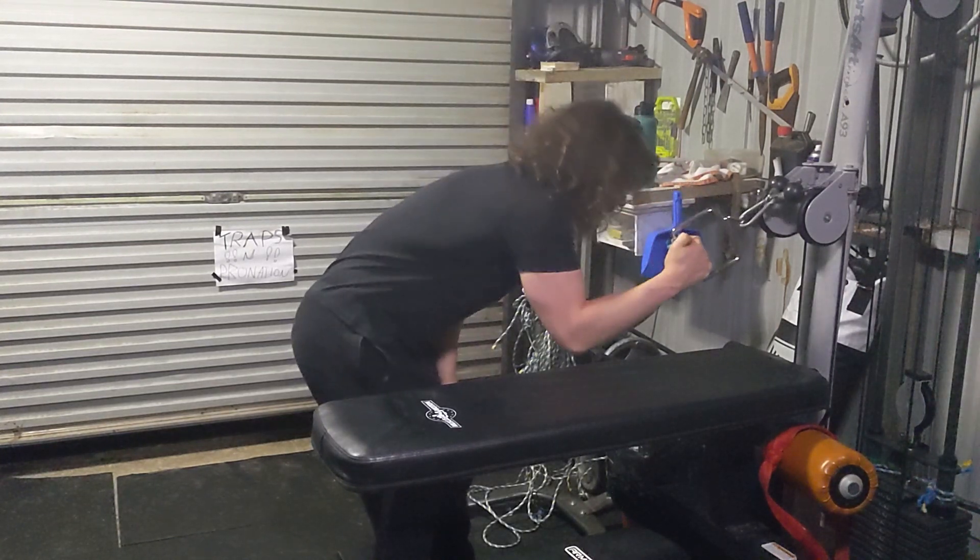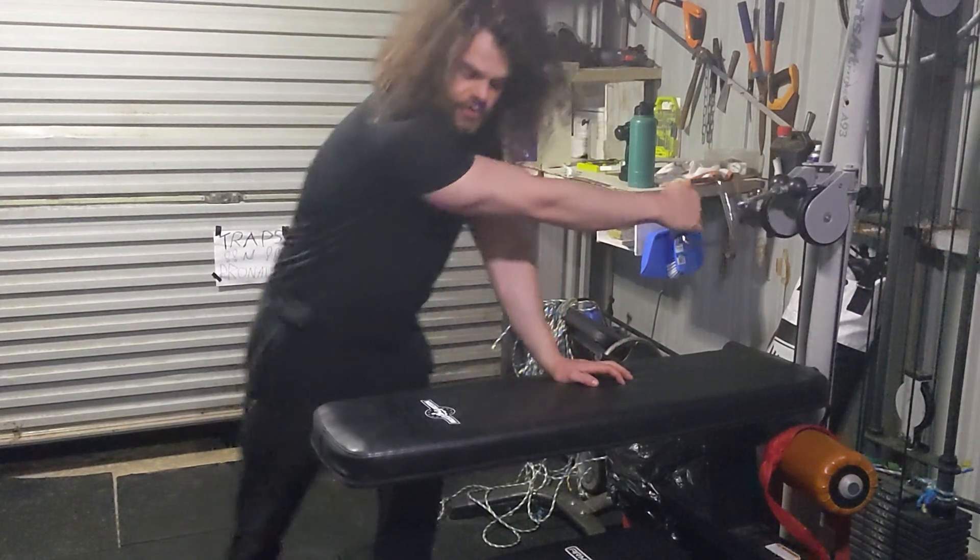I'll show you a set of a sort of arm wrestling specific movement for this.